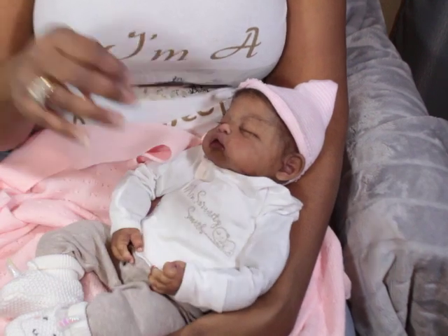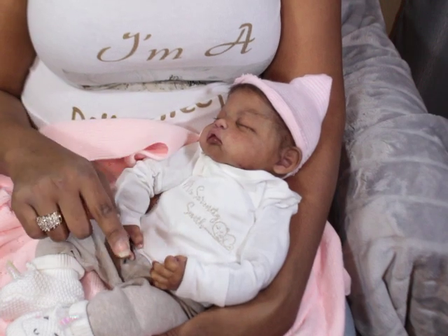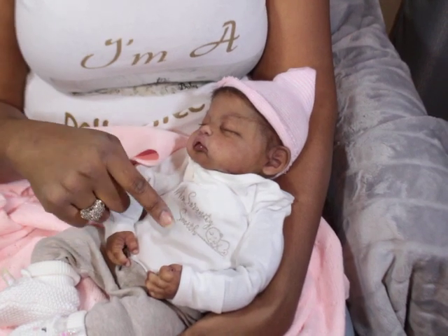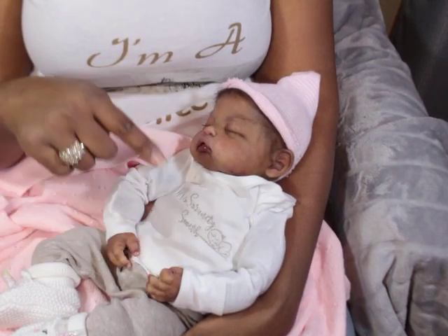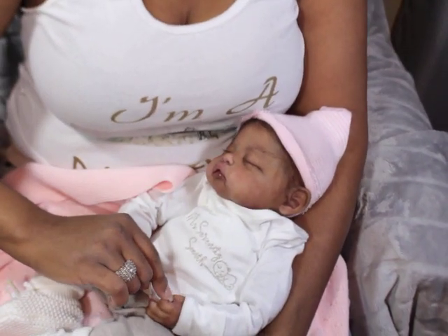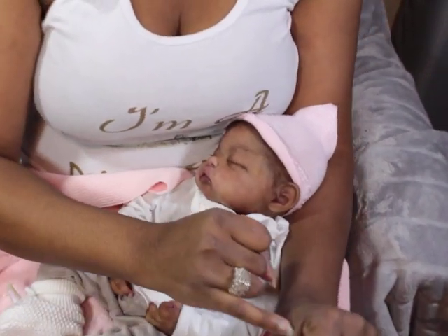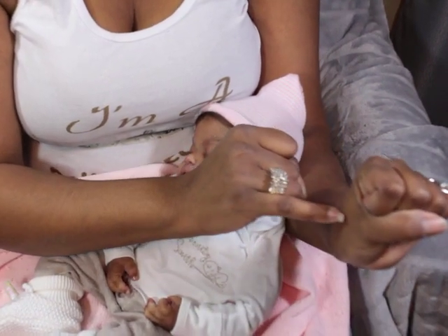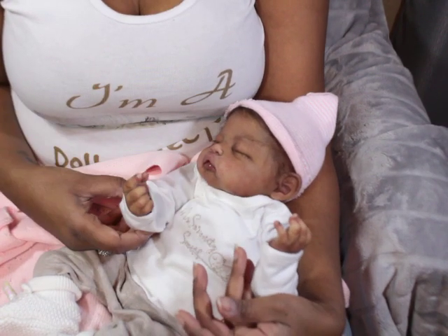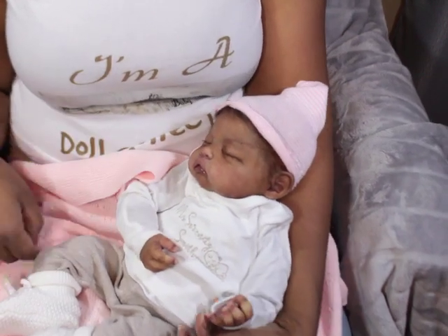I'm still fascinated with the sculpt details — this hand especially. I love this little hand. It's so silly, I get caught up on the smallest things, but that little flap of skin — you know how you have that little skin in your hand when you ball it up? That little flap right there — she has that in her little hand, and it's just so cute to me. I just love that. I think it's just so real.